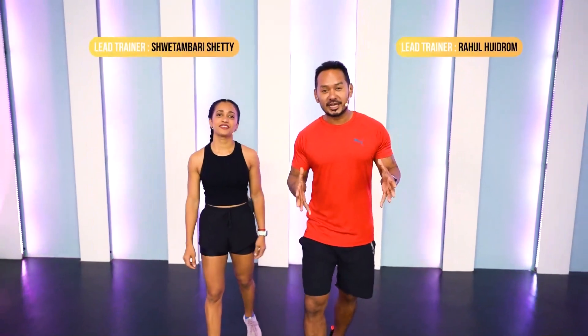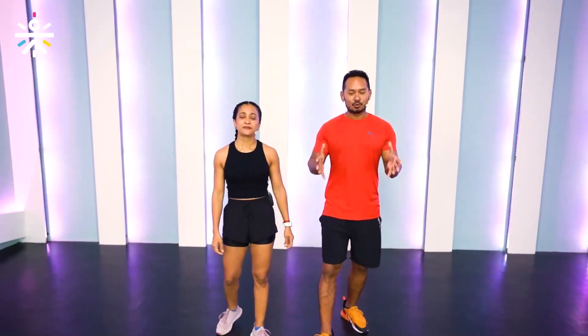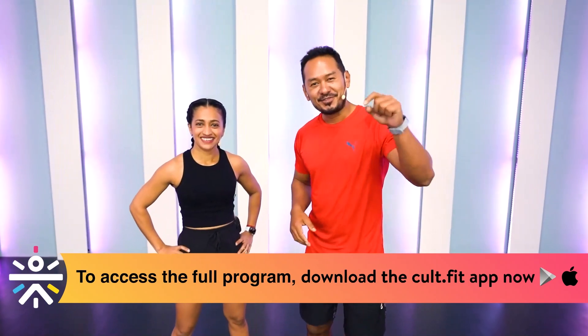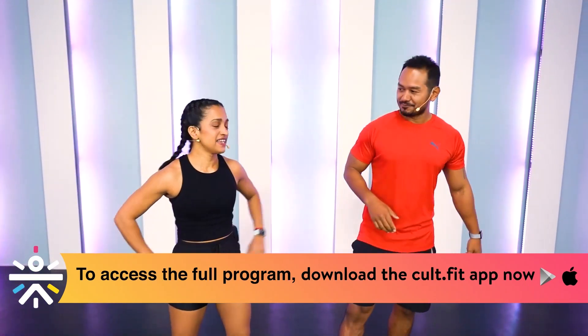Hey everyone! Today is pull day. You've done the push workout, and now we're going to give you a little teaser of what pull day is all about with dumbbells. Once we start the workout, if you want to feel the complete flavor of today's workout, move on to the CultFit app. Are we ready? Do this workout for two weeks with us and you're going to seriously see some gains.